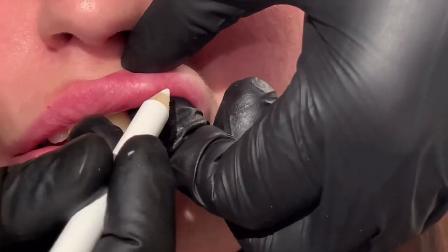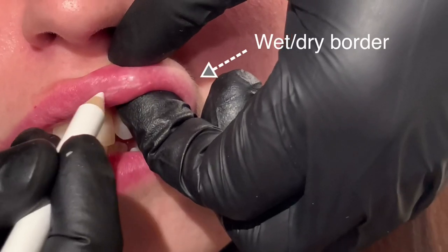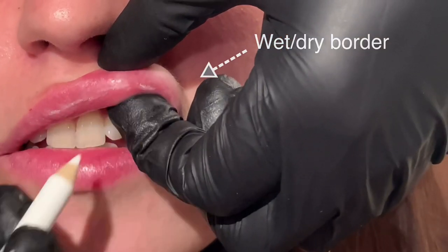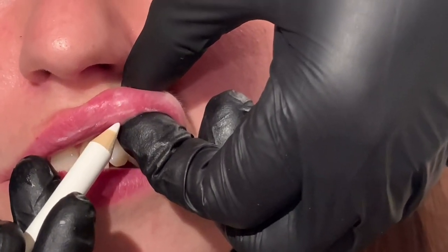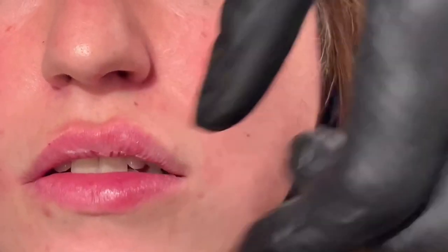The line I'm drawing here represents the wet-dry border. 97% of the time your artery lies just underneath it, but there's still that 3% margin. So place your product up here, never down there, and you might want to consider a cannula. Stay safe.